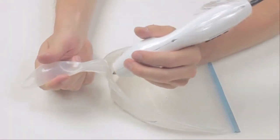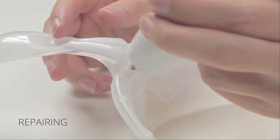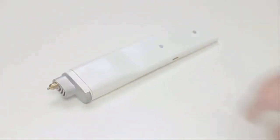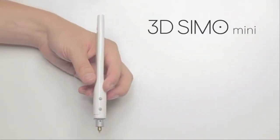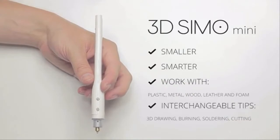But that wasn't enough for us. We've created a tool that would allow you to create anything you wish. The 3dsimo Mini is a smaller and smarter version of the original 3dsimo. It can also solder, burn, and cut things.